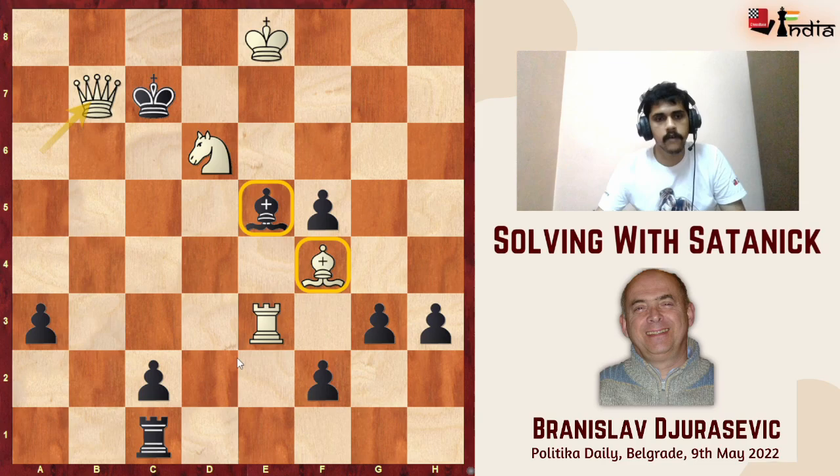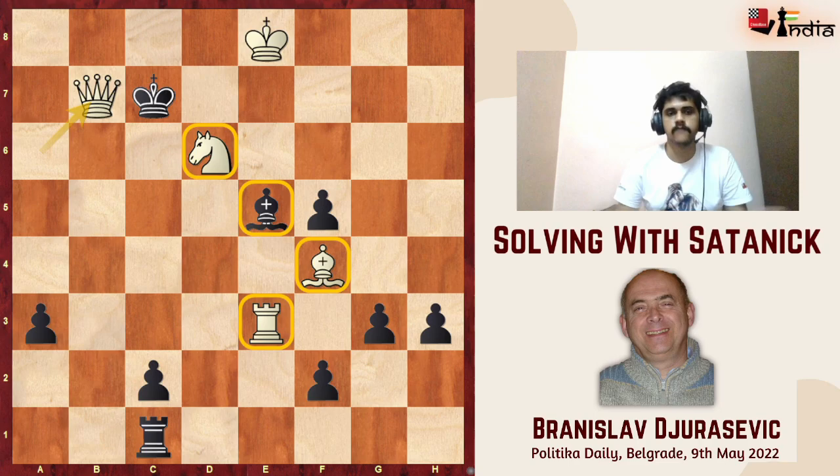The problem is that the bishop on e5 is blocking the bishop on f4. And since I have moved my rook from the d-file to the e-file, the knight on d6 is vulnerable and it gives the black king a flight square. That is the problem with rook to e3.